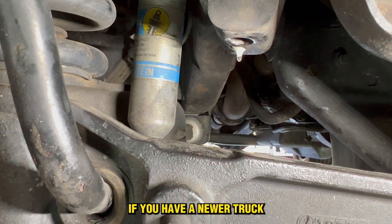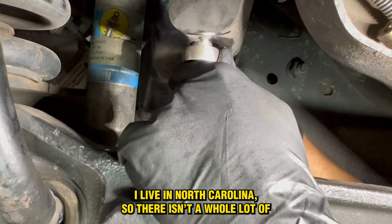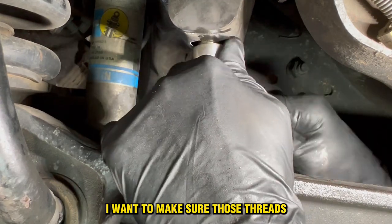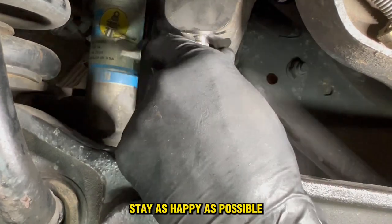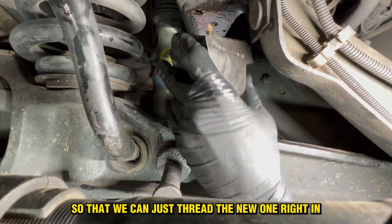If you have a newer truck, it might be a little easier. I live in North Carolina, so there isn't a whole lot of rust and stuff like that. But I want to make sure those threads stay as happy as possible so that we can just thread the new one right in.